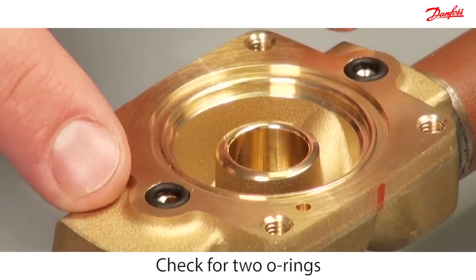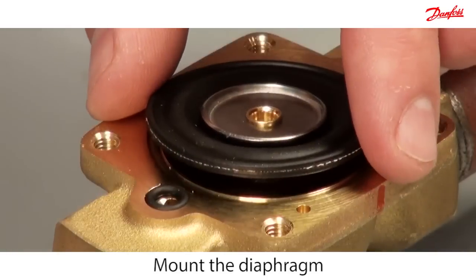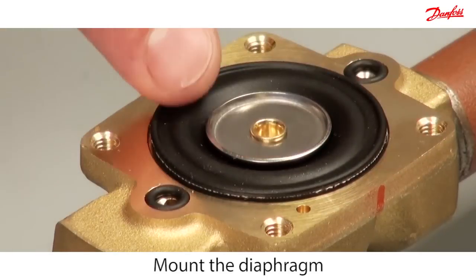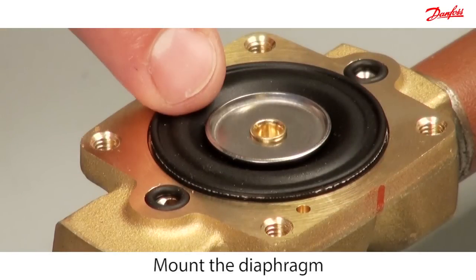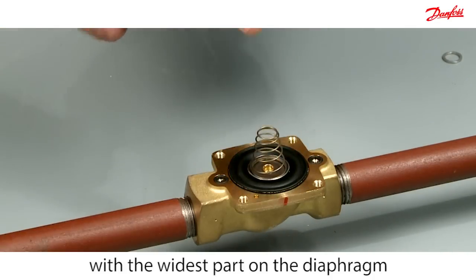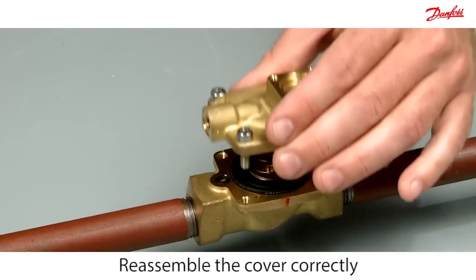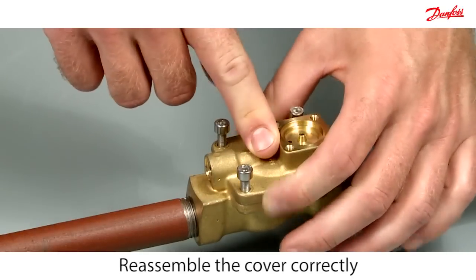Check that these two o-rings are in place. Mount the diaphragm into the valve body, ensuring that the metal disc is facing upwards. Then mount the cone spring such that the widest part of the spring is in contact with the diaphragm. Reassemble the cover according to the marked line.